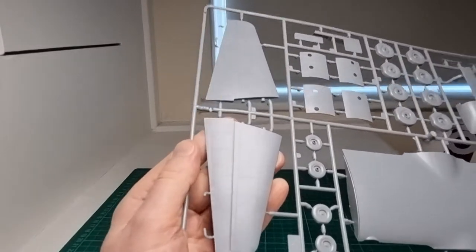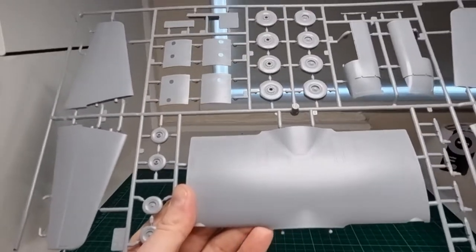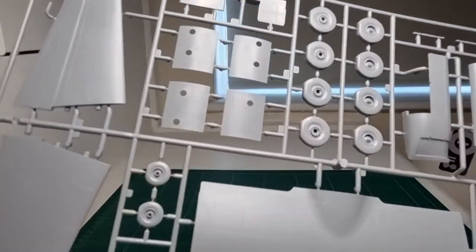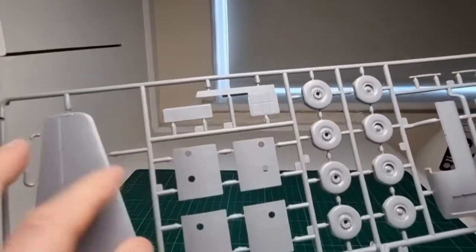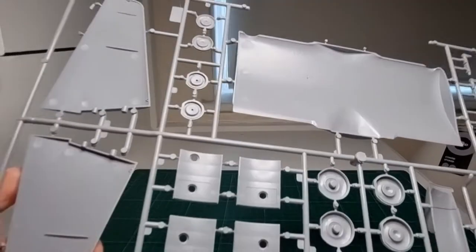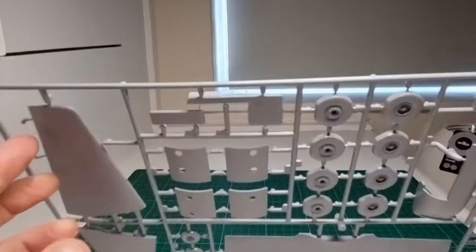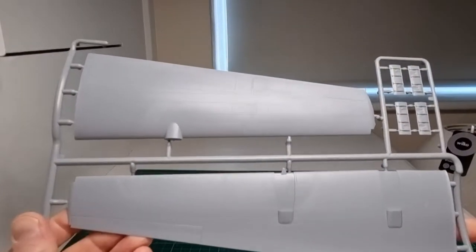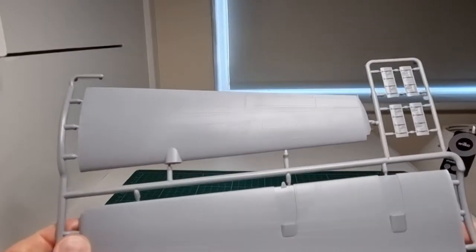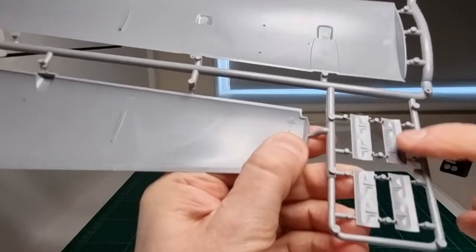The tail planes have nice crisp, clear panel line detail. The main mid-section of the wing also has lovely panel line detail. The wheels are nicely weighted with a good amount of detail. The fuselage side sections have nice soundproofing detail on the inside. The wing sprues show lovely panel line detail on both upper and lower surfaces with an authentic Herc shape. The seating has nice fabric detail on it as well. This kit is quite impressive overall.